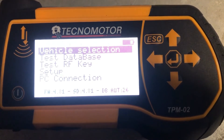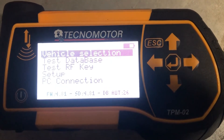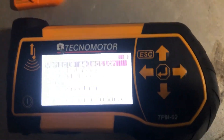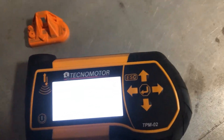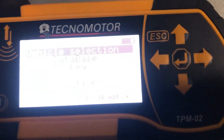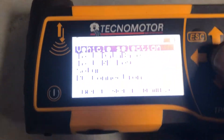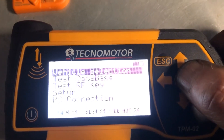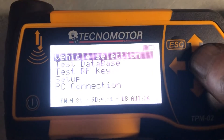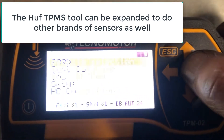Today we're showing the Tecnamoher TPM02 programming new universal sensors and TeleSense sensors for a Hyundai Tucson 2018. We're using this Tecnamoher tool — we also do the Huf tool — but the good thing about the Tecnamoher one is it works with multiple different brands of sensors.